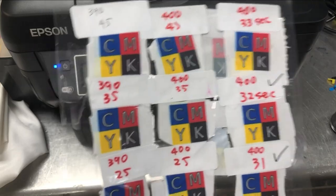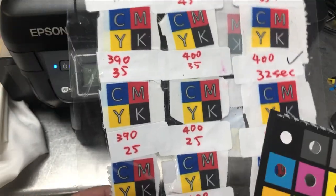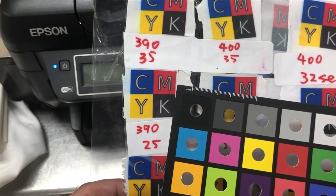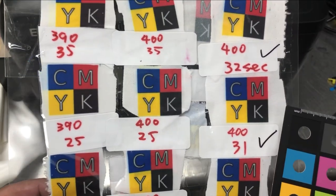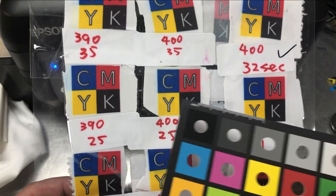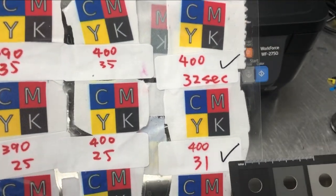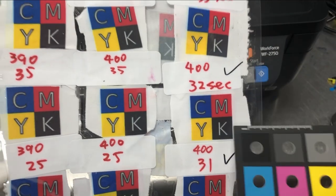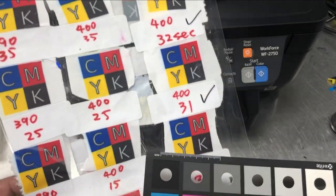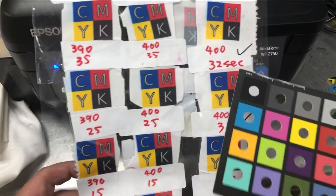There's an optimal temperature for black. If you get the black right, the other colors should be correct too. You can see at 400 degrees I'm happier with that black. Comparing all three, some are more black than others. My final picks are those two. Do not copy down these numbers — they don't apply to your fabric or your machine. You have to do it yourself. You have to make this chart and pick your own settings.